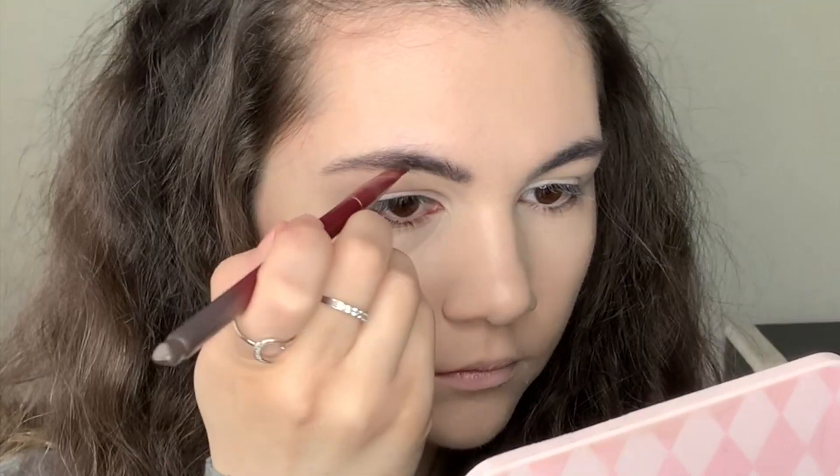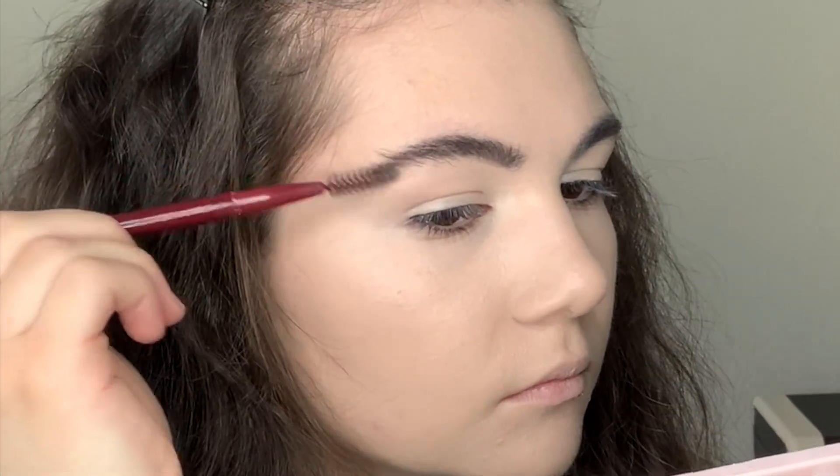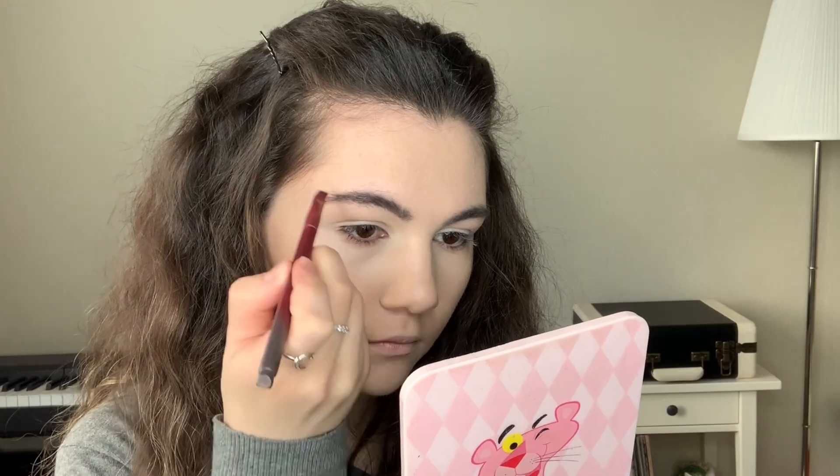It's time for brows! I always start by brushing my brow hairs up, then I fill in my brows with this brow pomade from Focallure in Ash Brown. After filling them in, I blend the product, and then the next step is brow gel — I'm using one from NYX to fix my brows into the right shape.